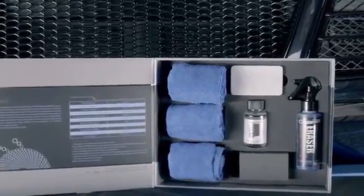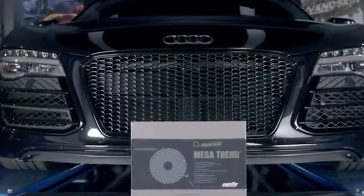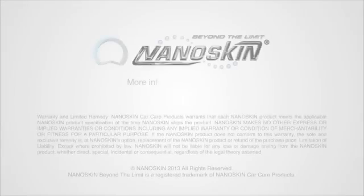This is the ultimate protection. This is beyond the limit. This is Nanoskin Megatrend. Nanoskin — beyond the limit.